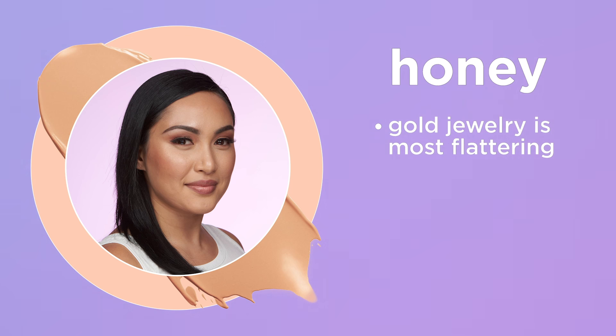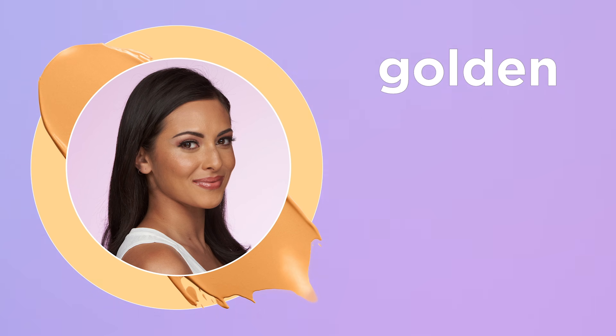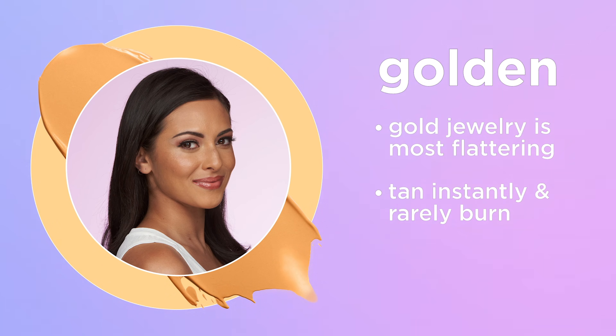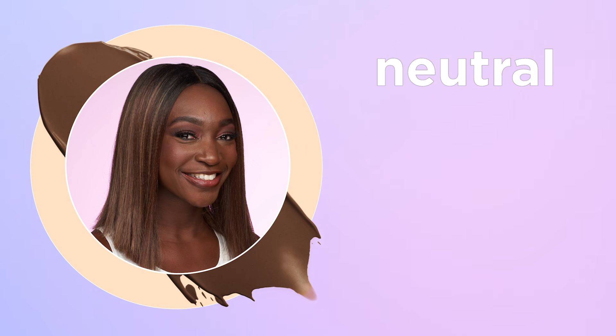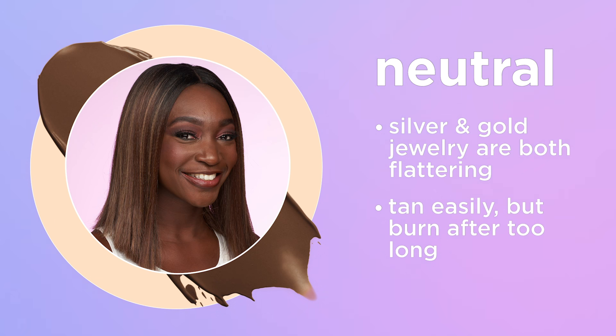Honey, for those who prefer gold jewelry, tan easily, and get a rosy glow on the cheeks — look for the letter H. Golden, if gold jewelry suits you best, you tan instantly and rarely burn — look for the letter G. Neutral, if both silver and gold jewelry looks great on you and your skin tans but burns after too long — look for the letter N.